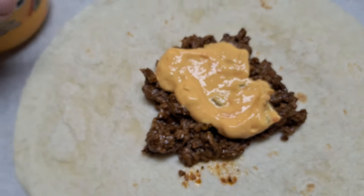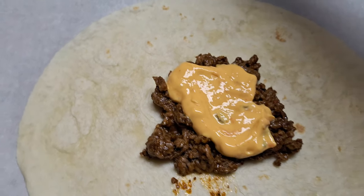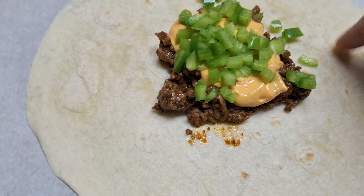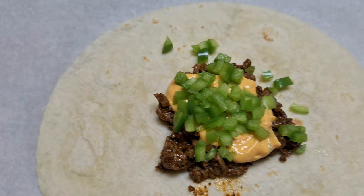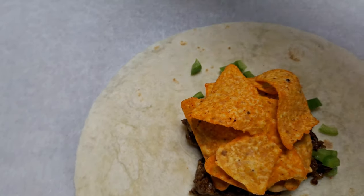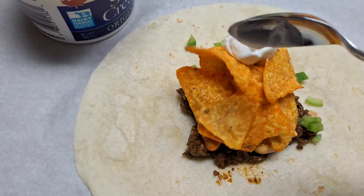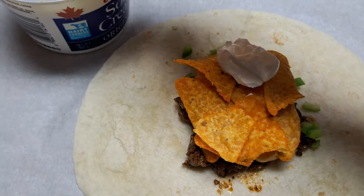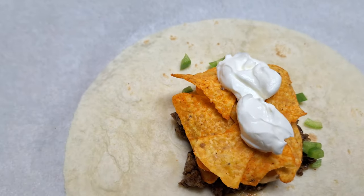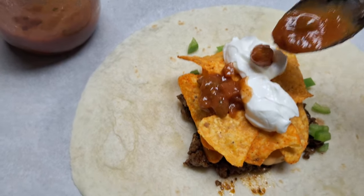Next you're going to add the veggies of your choice. I'm going to keep it simple with some green peppers, but you can add tomatoes or whatever veggies you like or have available in your fridge. After that, you're going to put a layer of Dorito chips on top — that's going to give it the crunch for the crunch wraps. After that, put a dollop of sour cream on top. I do like sour cream so I tend to put a little bit more than most people do. Then take a little bit of homemade salsa and put that on top as well.